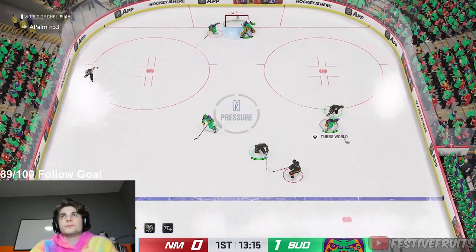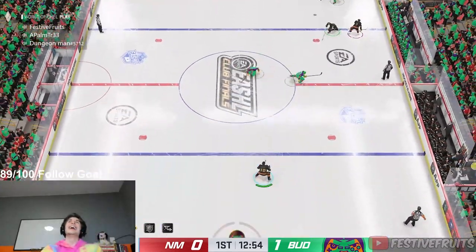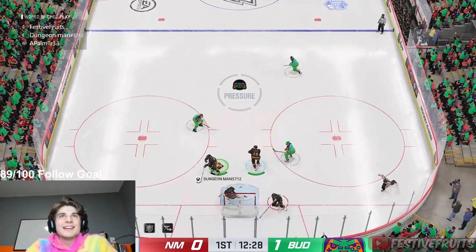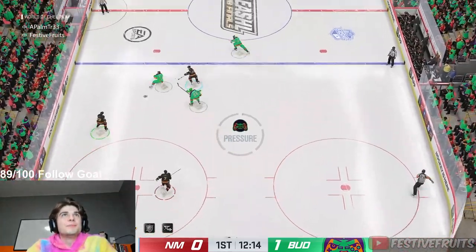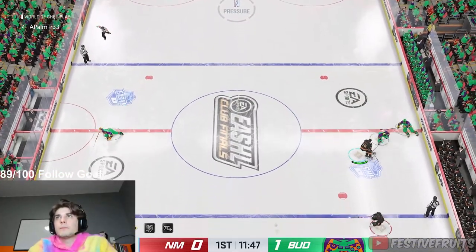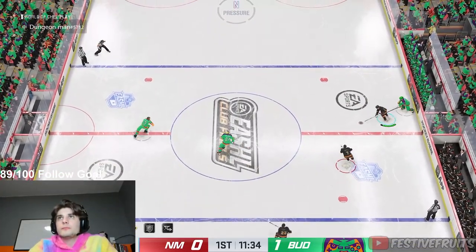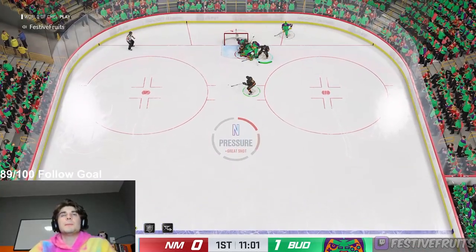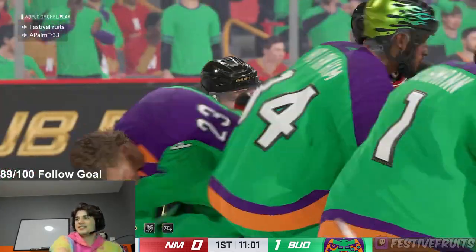Great positioning in the defensive end. RIG! Just fucking bodied Logan — holy shit.